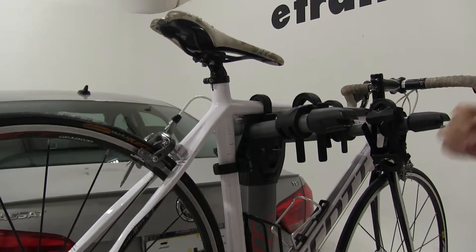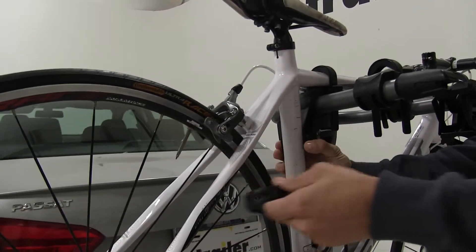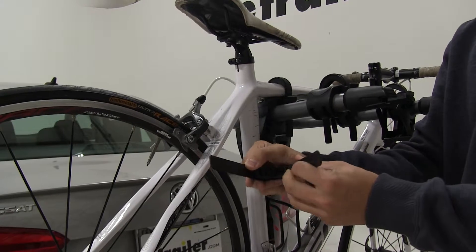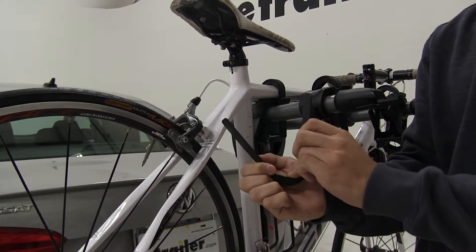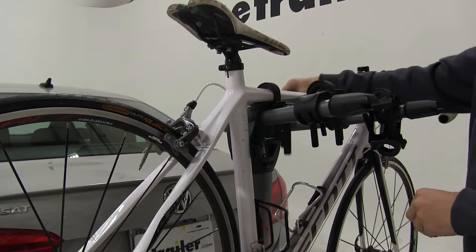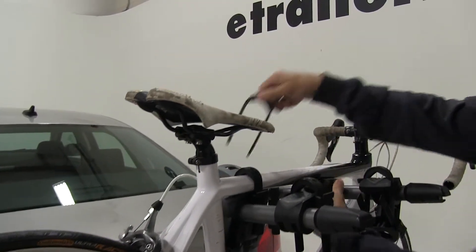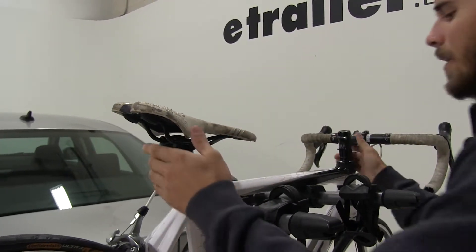Let's go ahead and remove the bike. We'll start with the anti-rattle strap. Now when I take that off, we're going to see that if you look right in the middle of the zip strip, it's going to have this nice soft padding right there that's going to help protect the frame of your bike while it's installed. We'll do the two top straps, then we can remove the bike.